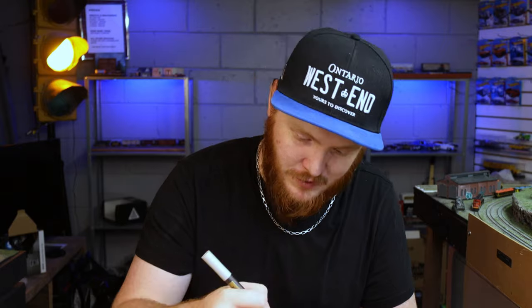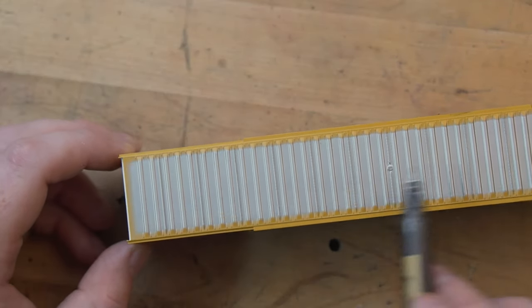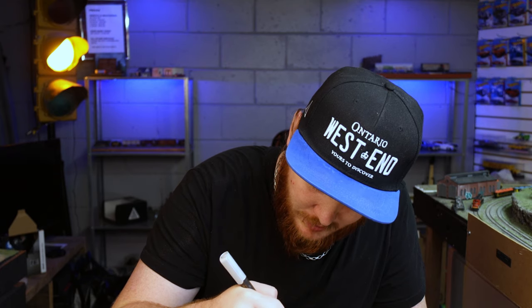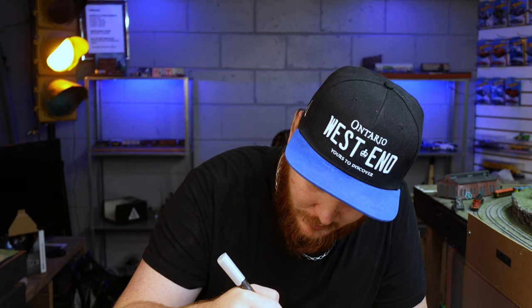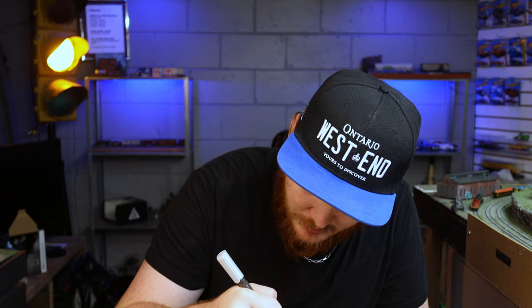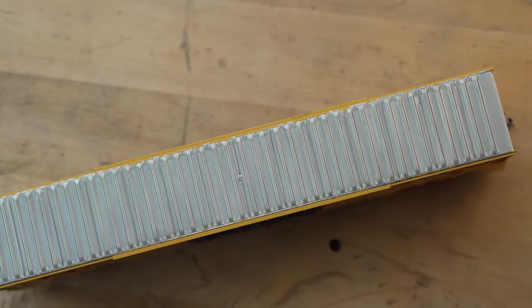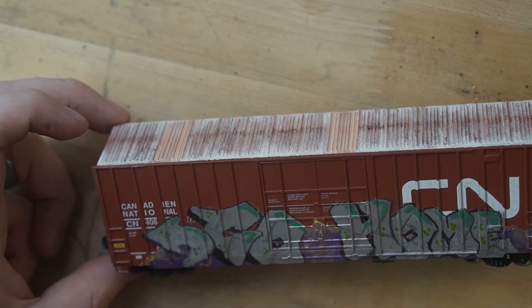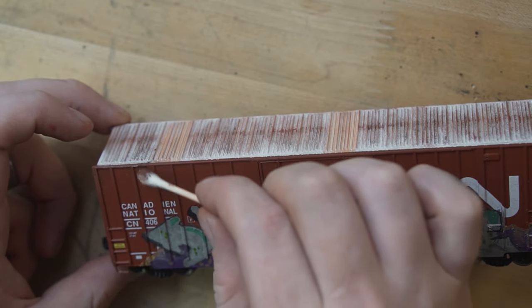One thing I'm going to do is there's a nice little bit of overspray all the way around this car. I'm going to take a silver marker and just paint the roof with it — it's all going to get weathered anyway so you're never going to notice — just to get rid of that overspray. There we go, that looks more like a roof. So essentially I'm going to weather this the same way that I weathered the car for Chris from Go Via or Go Home — I'll link that video right here if you didn't see it.